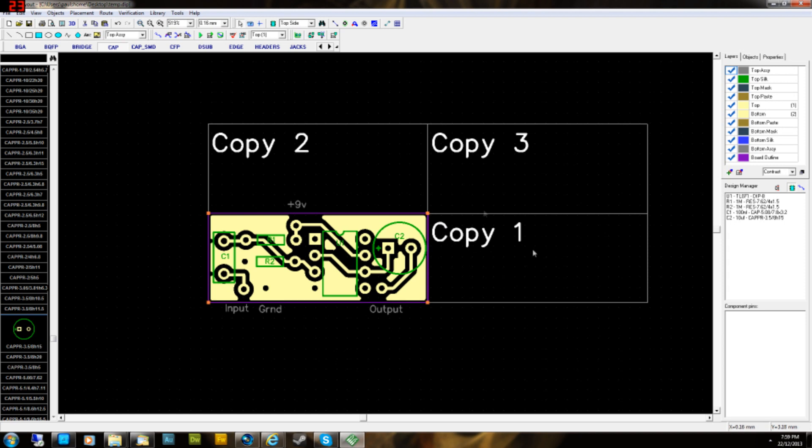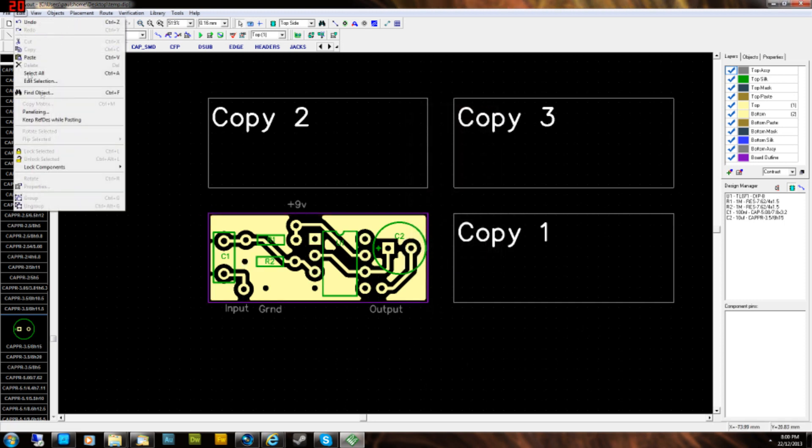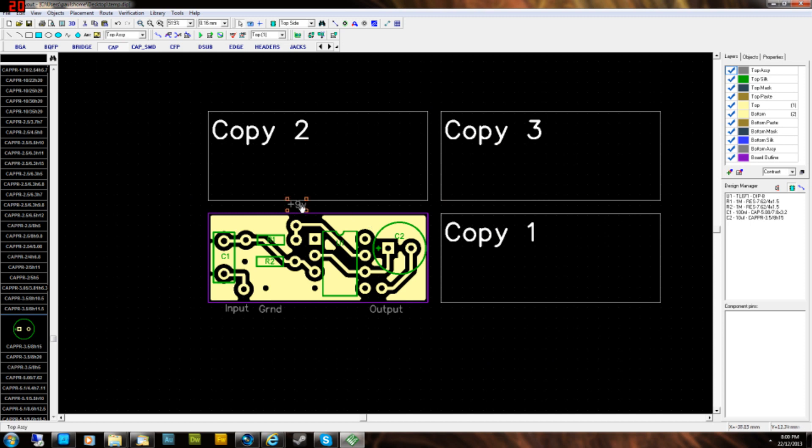If you're etching this yourself, there's no clearance between the boards and you'll end up cutting into your layout. Go back to Panelizing and set X spacing and Y spacing to add some room. I usually do about two millimeters — I use a hacksaw so I need a bit of space to cut through. Mess around with it and print a couple of test runs to check you can cut without damaging the boards.